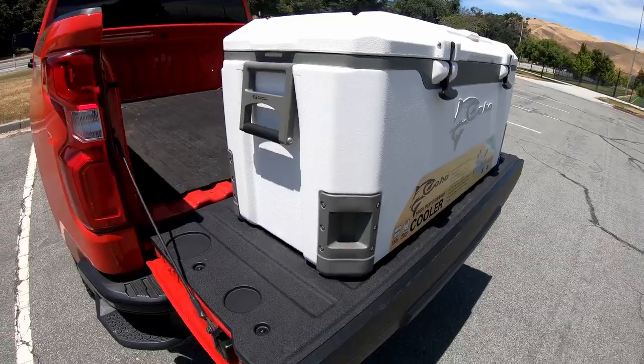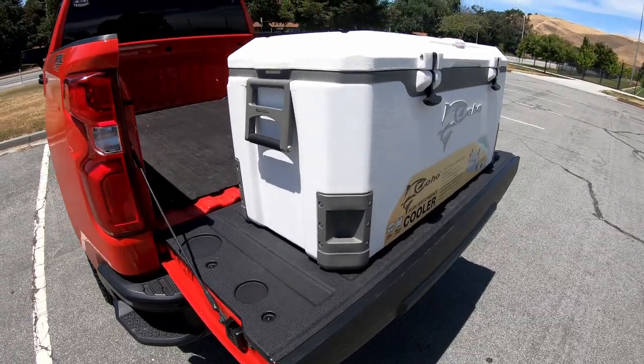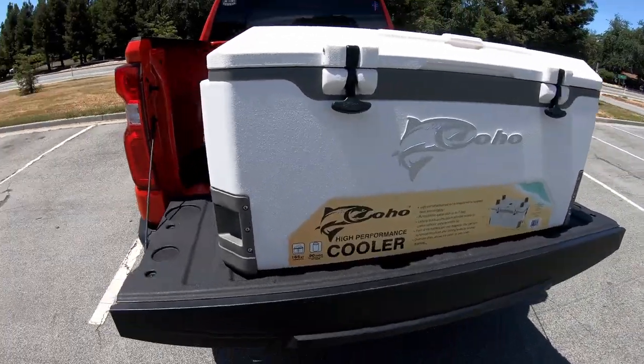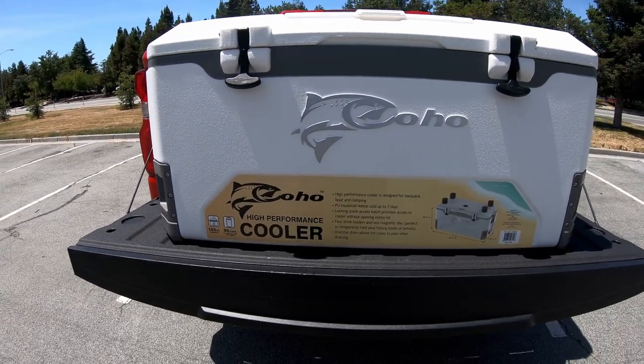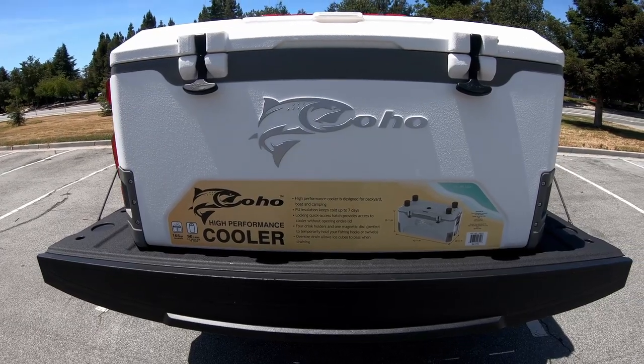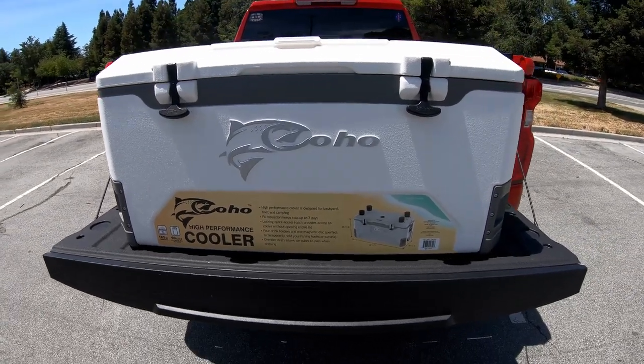I haven't seen any reviews on YouTube whatsoever, so I'm gonna take advantage right now that we have sunny weather here in Fremont, California. I'll do a quick overview of the cooler, what you get when you buy it, and I'm also going to be filling it up with ice and doing ice retention tests. Here's what you get with the Costco roto-molded cooler — it is a Coho brand. I've never heard of the brand, but I just happened to be in the market and saw it at Costco for only 99 bucks.